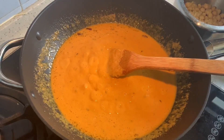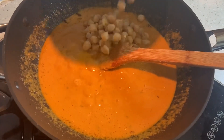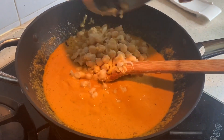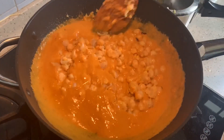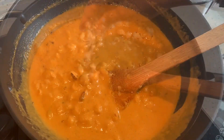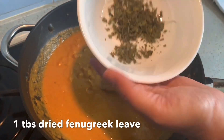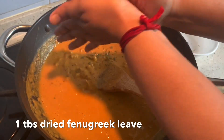As you can see it's starting to boil. At this stage reduce the flame and add in the chickpeas. Since we've added coconut, this goes well with dosa also. Normally you can have it with roti, chapati, puri, or bhatura. Mix it nicely, then add in some salt. To finish, I'm going to add in some dried fenugreek leaves — I've just put them in the microwave for 60 seconds.